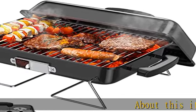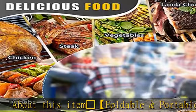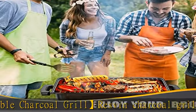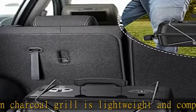About this item: Hamburger Foldable and Portable Charcoal Grill. The Resvin Charcoal Grill is lightweight and compact. It weighs only 6.02 pounds, with a folded size of 16.9 inches long by 10.8 inches wide.